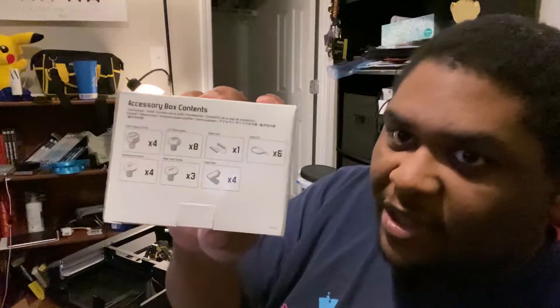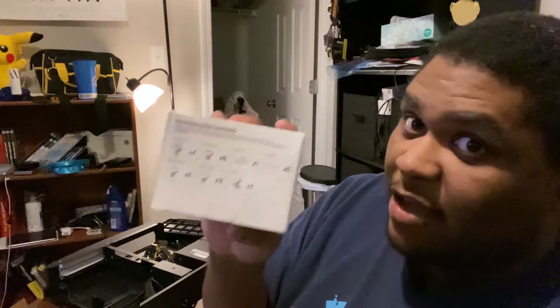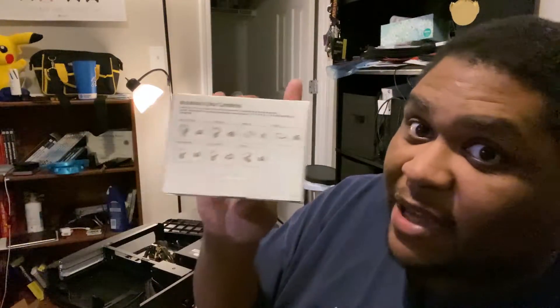Inside the case there is a box of accessories. We've got some additional stuff: power supply screws, drive screws, riser card stuff, cable management — which I should get better about — motherboard screws, riser card screws, and some case feet.